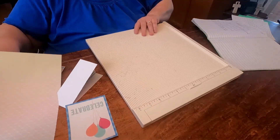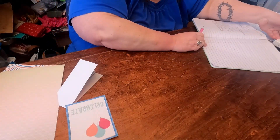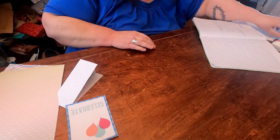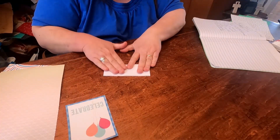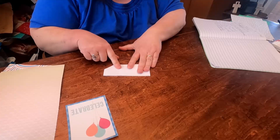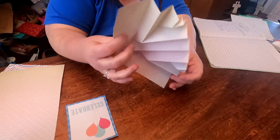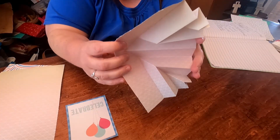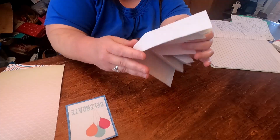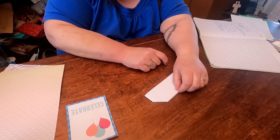I'm going to pass this over to Dorothy. Once Dorothy gets her scoring done, I'm going to show you how to do these side pieces. You can see with the origami folds, you really need the thin paper. We'll be back in a minute once we get all her scoring done.